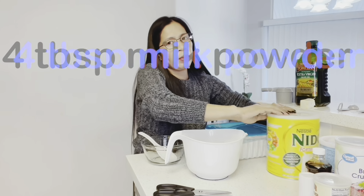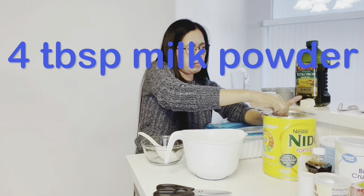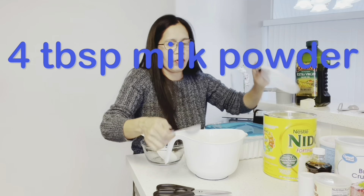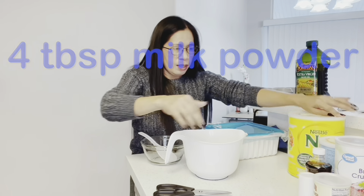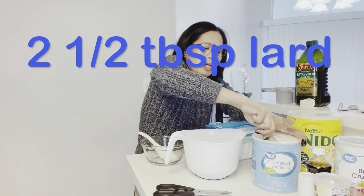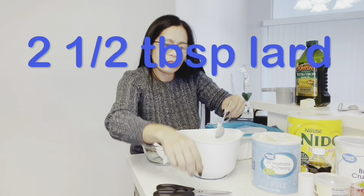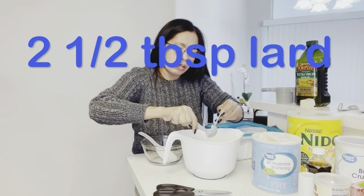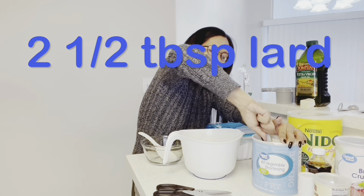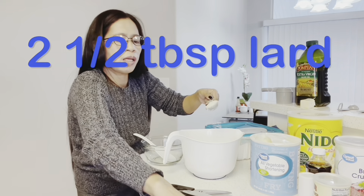Then milk powder — may milk, masalap ka sa milk. One, two, three, four — four tablespoons of milk powder. And then lard — two and a half tablespoons of lard. Two and a half tablespoon of shortening.